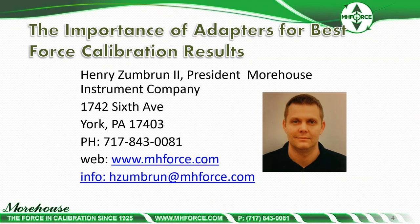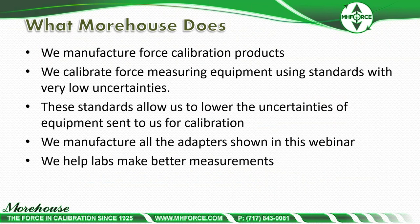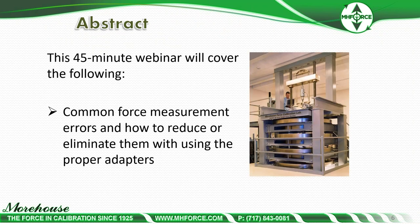My name is Henry Zumbrun, I am the president of Morehouse Instrument Company. Please feel free to contact me with any questions, even after the webinar. Morehouse manufactures force calibration products and calibrates force measurement equipment using standards with very low uncertainties. This webinar will last about 45 minutes and covers common force measurement errors and how to reduce or eliminate them using proper adapters.